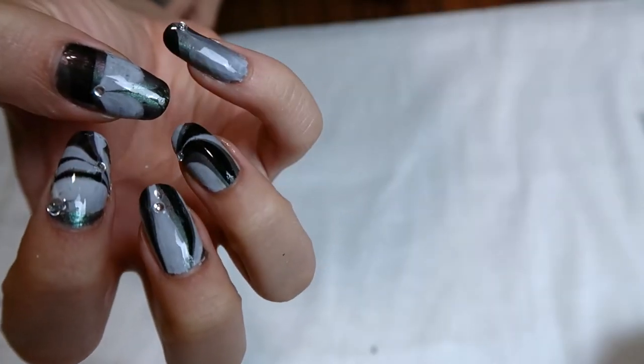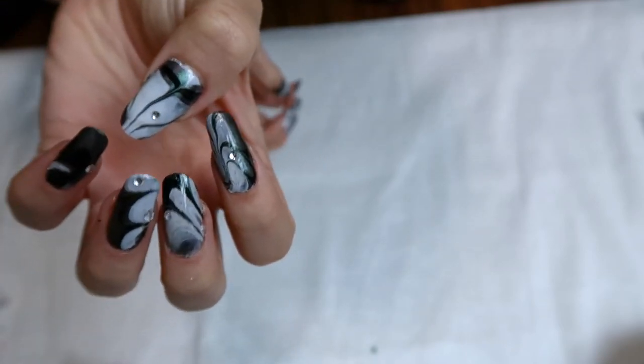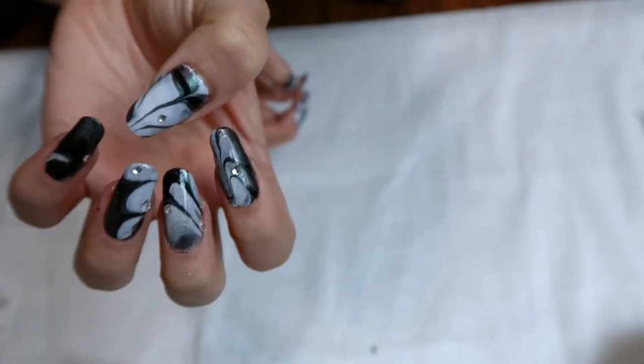Hello monarchs of the internet! Today I'm doing a tutorial on water marbling nails, and here's the final result — in the hopes that you will actually finish watching this video to the end.